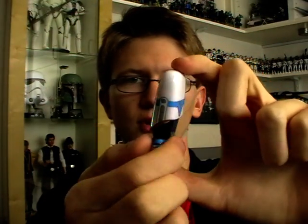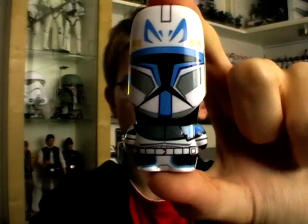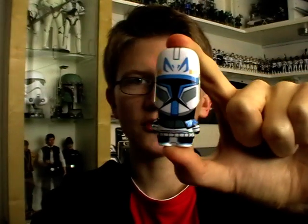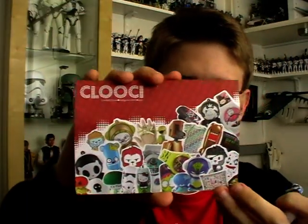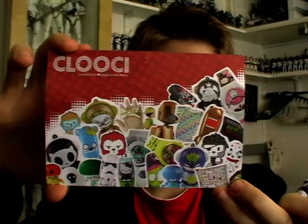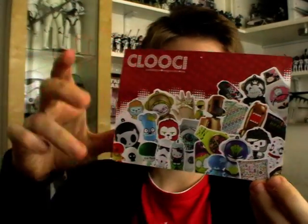Basically, Mimico create various different USB flash drives in various themes and styles, Star Wars being one of them. You can buy these flash drives at the Mimico website, which is www.mimico.com — I will give you a link to their webpage in the video description.